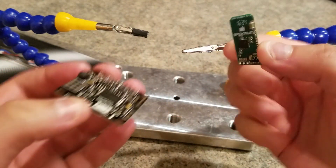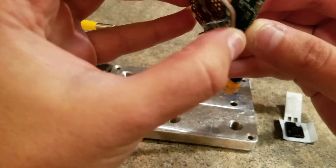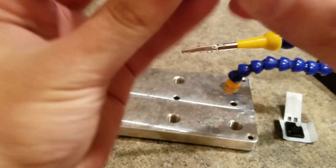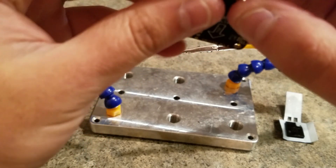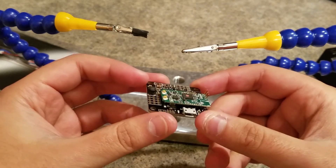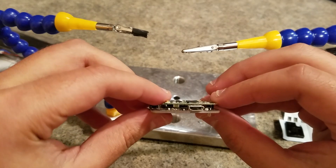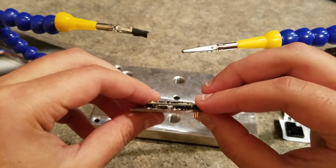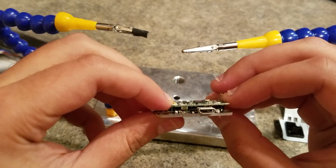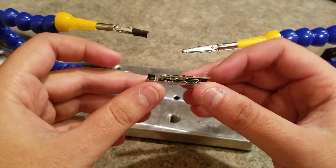Grab the receiver and slide that on just like that. So that's how it sits. And if you want, you can put some double-sided tape in between the receiver and the flight controller just to be safe. The only thing that'll be contacting there is that cap will just lie on the gyro, but it won't really short anything, so it should be fine.